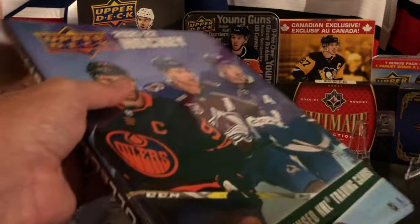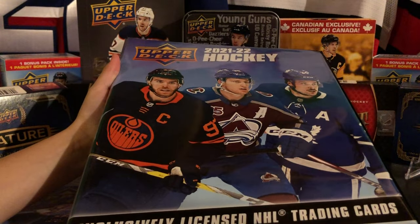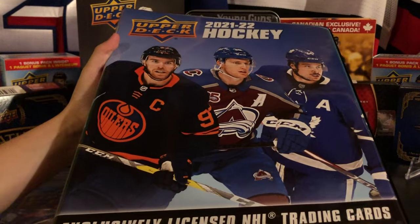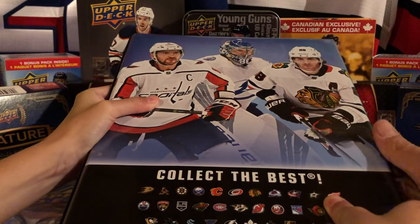They're quite big so it's hard to show it all on camera. On the front we've got McDavid, McKinnon, and Matthews, and on the back we've got Ovechkin, Vasilevsky, and Pasta Mac.